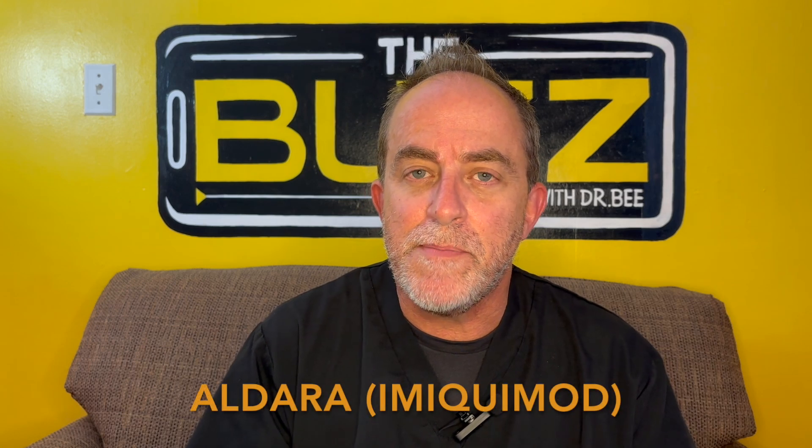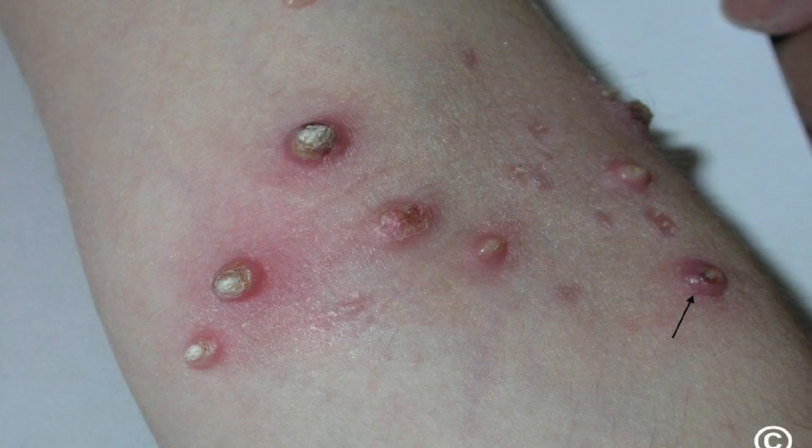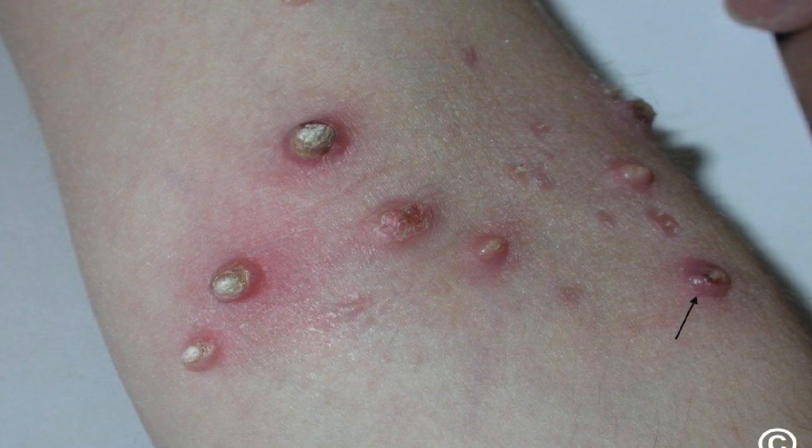At a dermatology office, they may use a medicine called cantharidin, which is a blistering agent that irritates the skin and gets the immune system to attack the lesions. Aldara is a medicine that may be prescribed for use at home. You can also try medications like salicylic acid, which is found in Dr. Scholl's or Compound W. All of these chemical agents irritate the skin and trigger the immune system to kill off the molluscum.